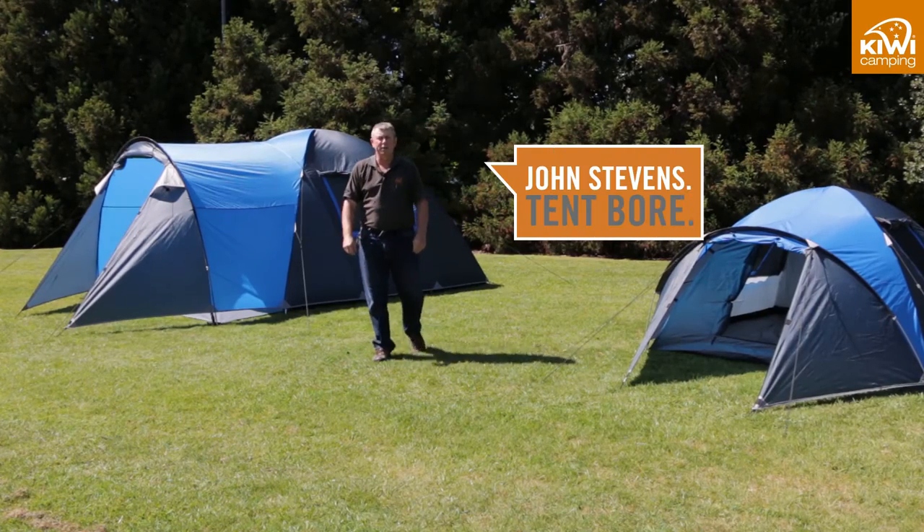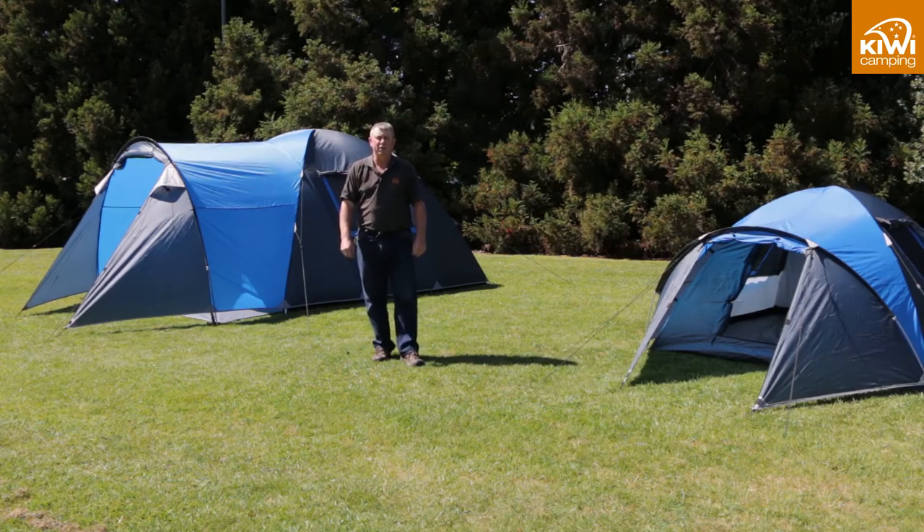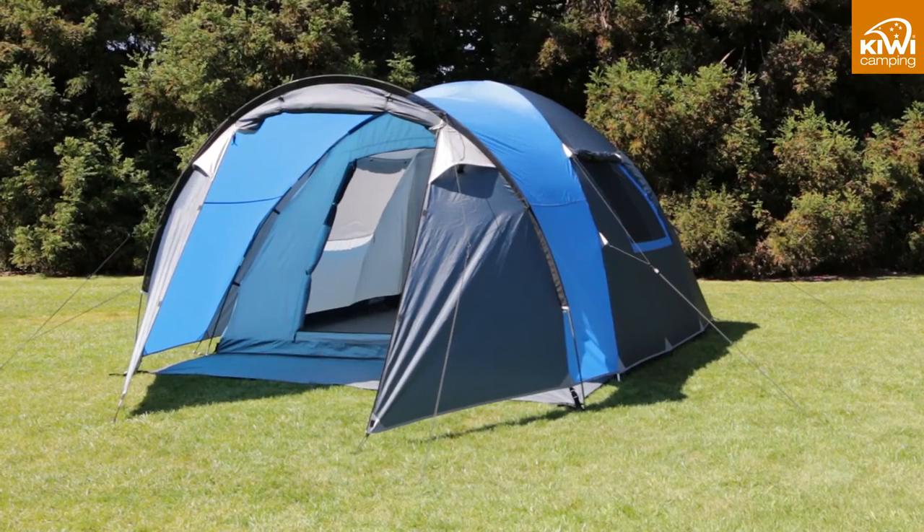Hi, my name is John Stephens from Kiwi Camping, and today we're talking about the Kiwi Camping Kokako tent range. The Kokako range is available in two models: three person and six person, and both are single room.